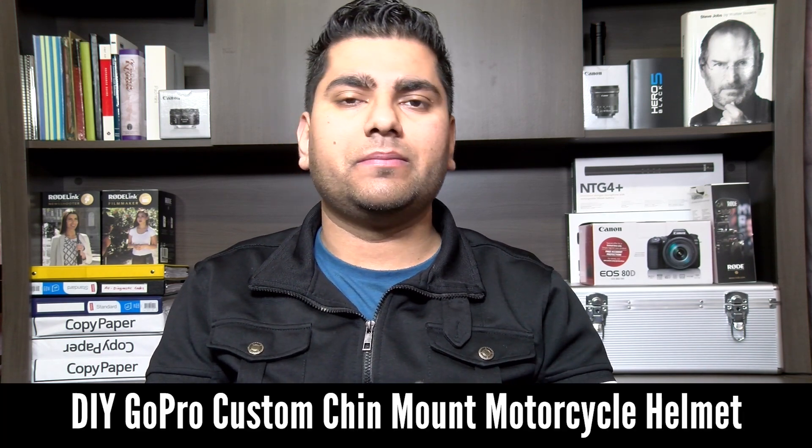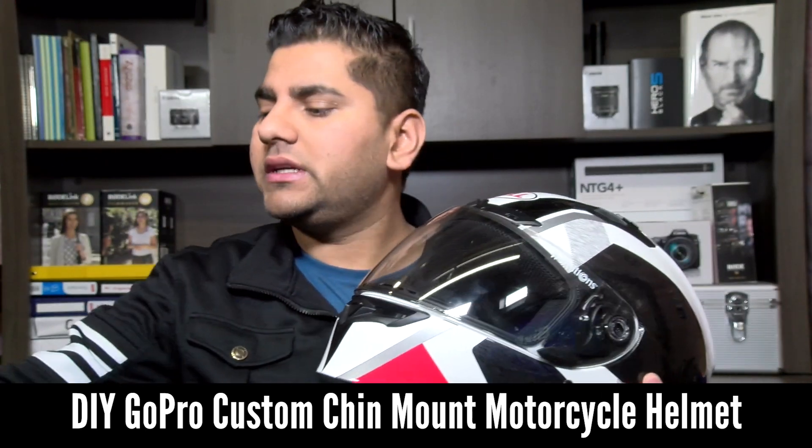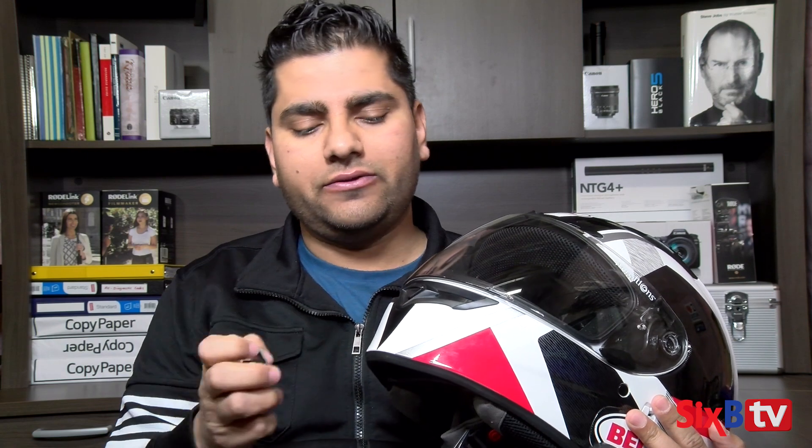Hey, what's going on everybody? My name is Shabby, welcome to 6B TV, my YouTube channel. If you haven't already subscribed, consider subscribing. On this video I'm going to be making an ultimate moto vlogging setup using my Bell Qualifier DLX helmet. I'm going to be mounting a GoPro Hero 5 using a curb adhesive mount, but because the chin area is not flat or doesn't align with the curb mount, I'm going to be making a mold using epoxy putty or plumber's putty.